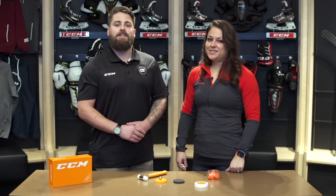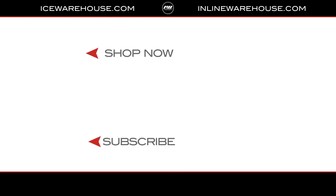Awesome. Well, if you guys are looking for more information on where that D3O foam is in the CCM protection line, head over to icewarehouse.com.